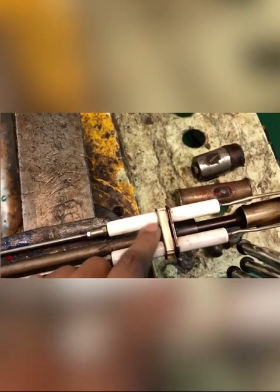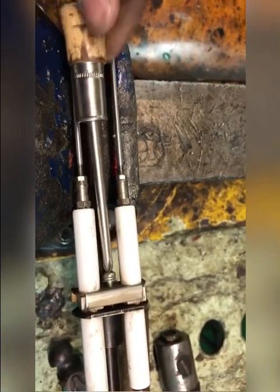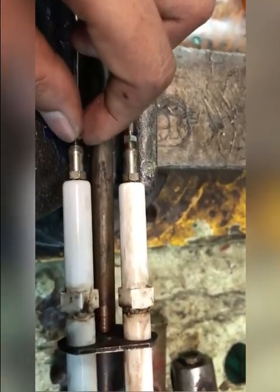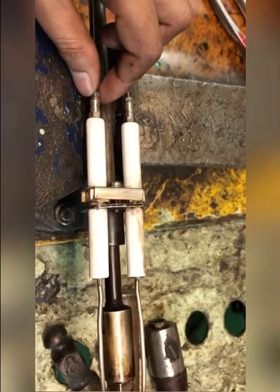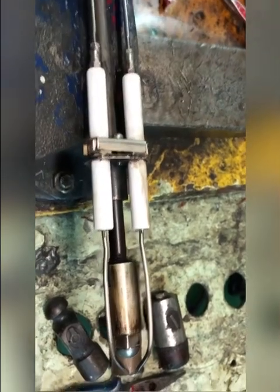This part contains a square section of the electrode so you cannot rotate it directly. First you have to remove the locking screw and the Allen key bolt, then move it forward. Now we can rotate and move it forward and backward. We have now adjusted it and locked this nut, locked this, and locked all three parts — we have set it to 7mm.